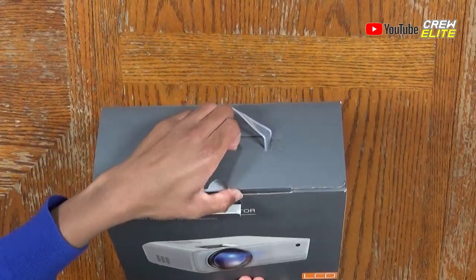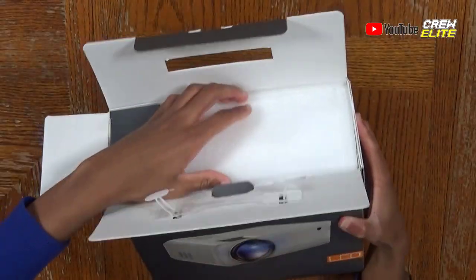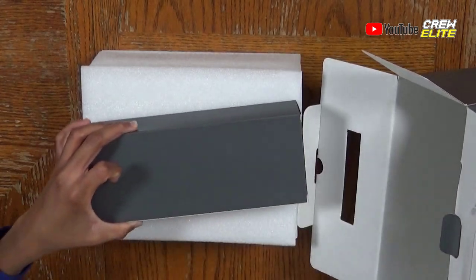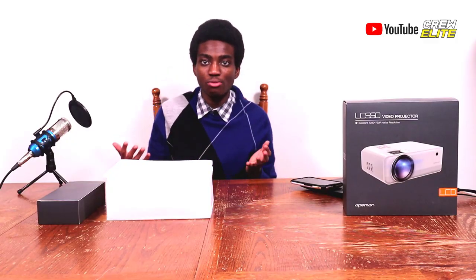Let's get started with unboxing this projector. We'll open up the flap, pull this back, and pull out the projector. Here are all the contents inside the box — this is everything that's included. Let's take a look at the projector first and then at the accessories.